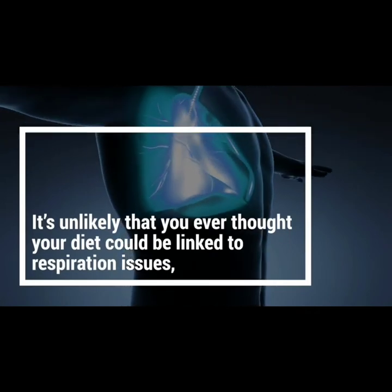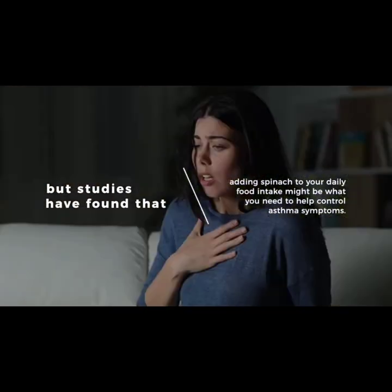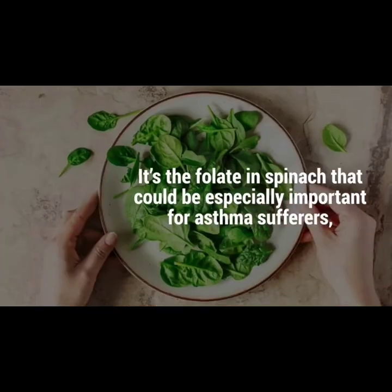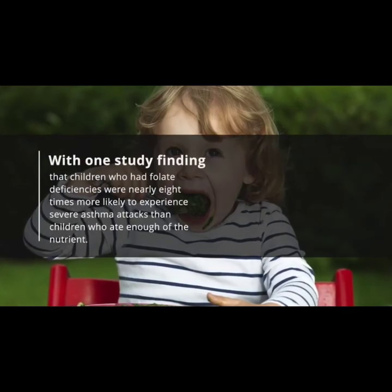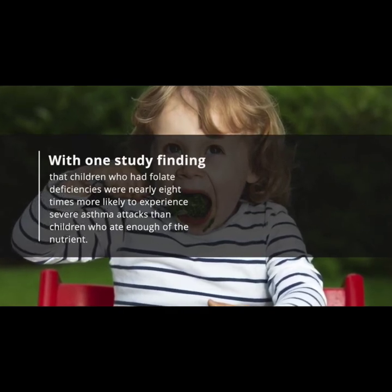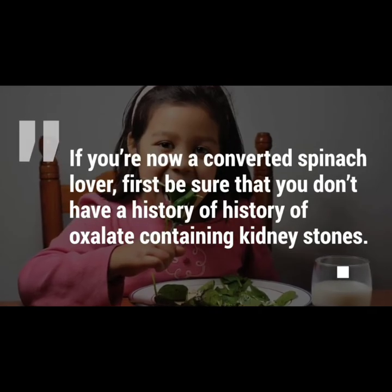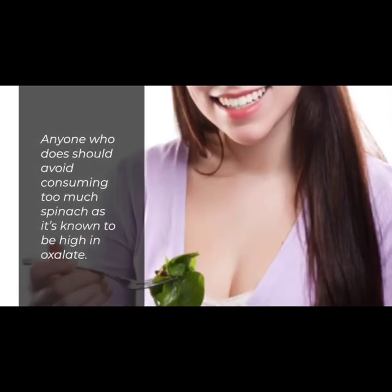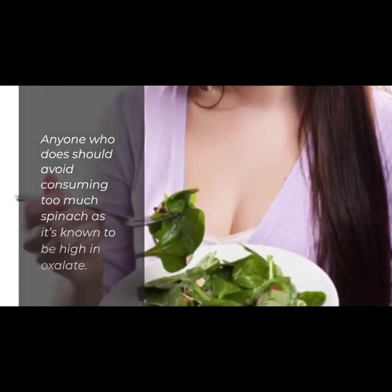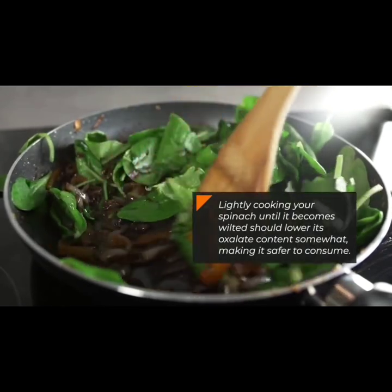Number fifteen: it may help prevent asthma. Studies have found that adding spinach to your daily food intake might help control asthma symptoms. It's the folate in spinach that could be especially important for asthma sufferers — one study found that children with folate deficiencies were nearly eight times more likely to experience severe asthma attacks. However, if you have a history of oxalate-containing kidney stones, avoid consuming too much spinach, as it's high in oxalate. Lightly cooking spinach until wilted can lower its oxalate content, making it safer to consume.